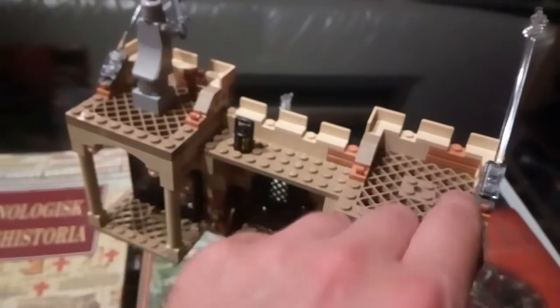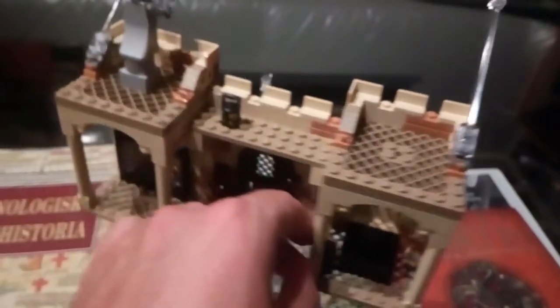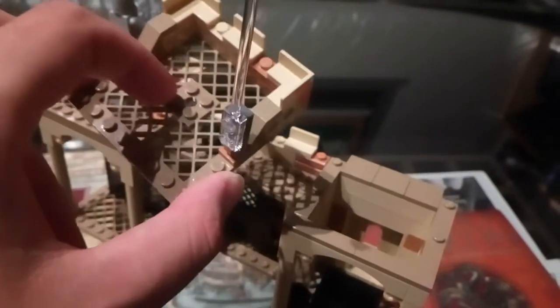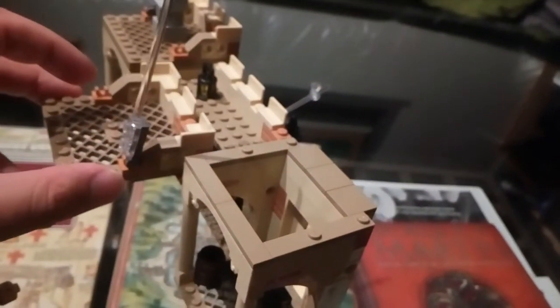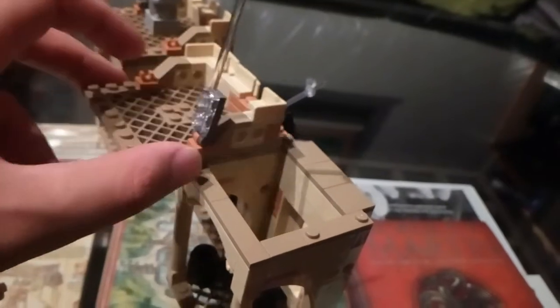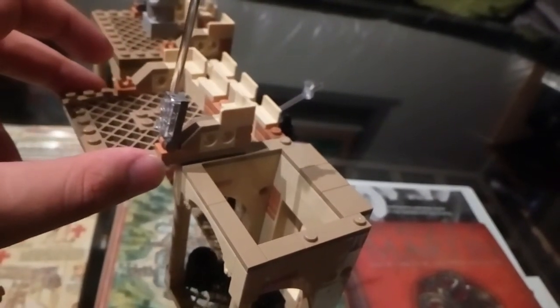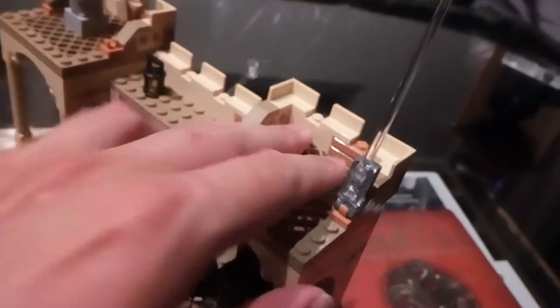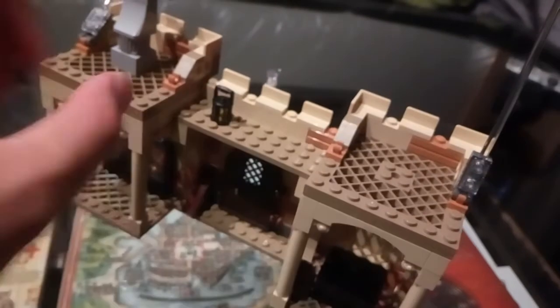If we just had plain plates here to match this and match the earlier sets from this year, that would make more sense. These are removable, but there's nothing about this plate that makes it better for taking apart — you might as well have had a regular one. You have tiles going almost all the way with two one-by-four partial plates to keep it studded in. The function is fine, nothing wrong with that.